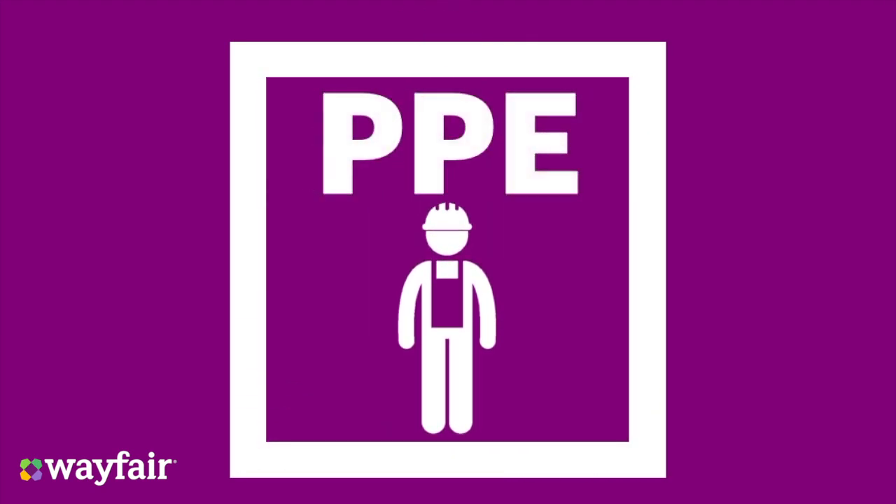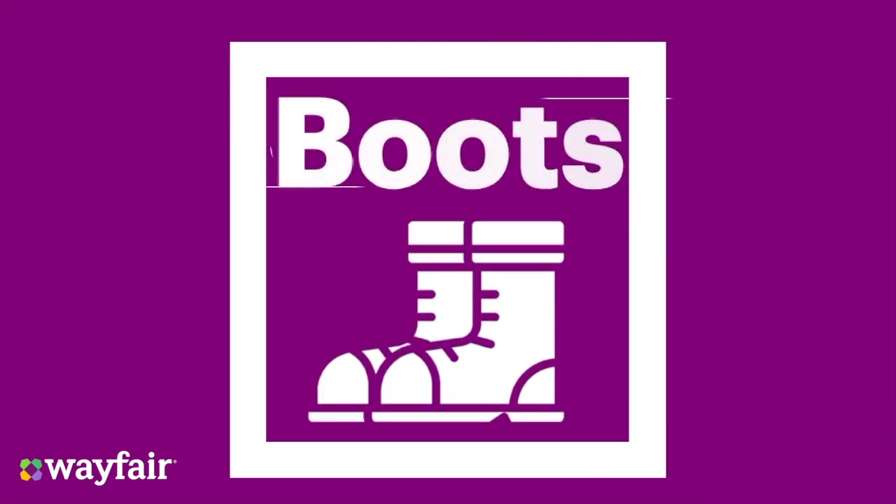Are you wearing the correct personal protective equipment or PPE? Whilst conducting any manual handling at Wayfair, you must always be wearing safety boots, gloves, and a HiVis jacket.